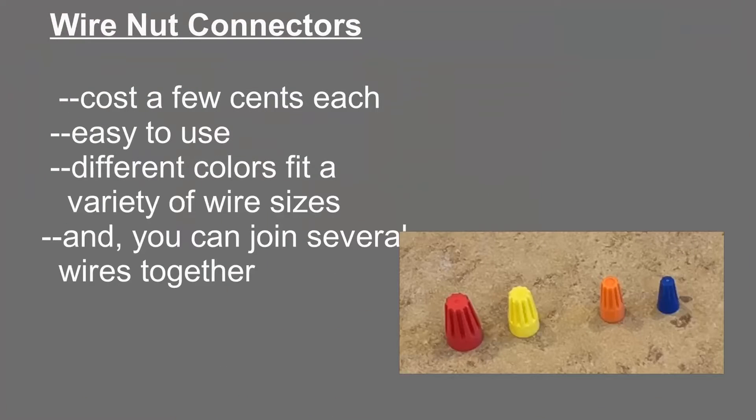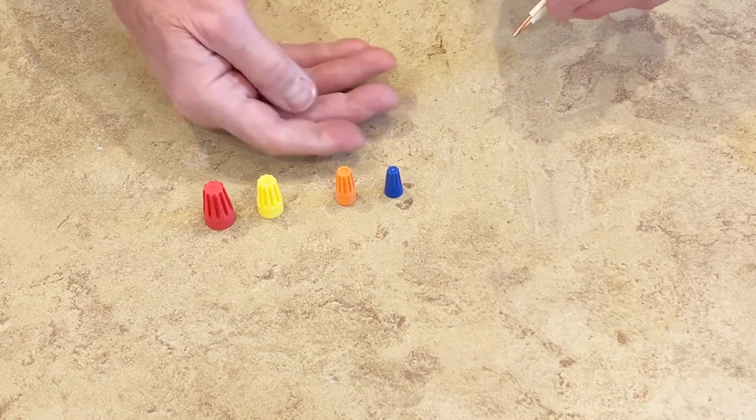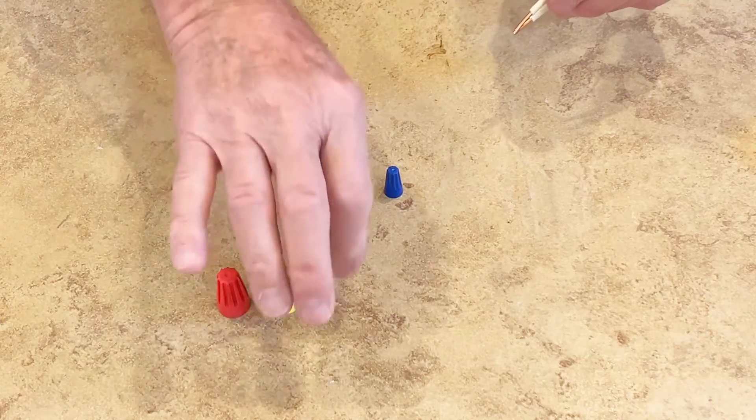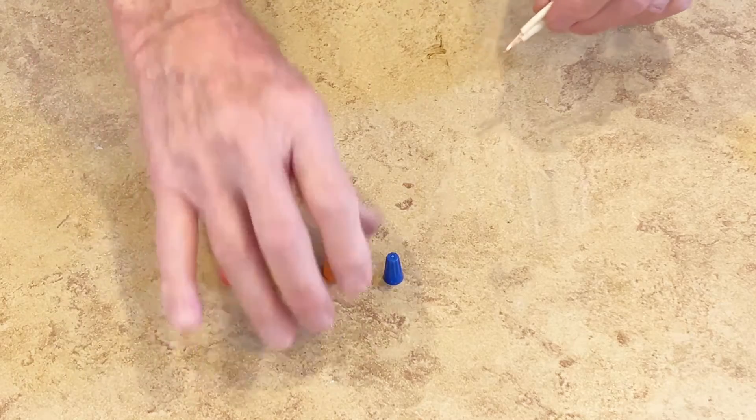Here are several sizes of wire nuts. Again, these only cost a few cents, they're easy to use, and come in a variety of wire sizes and different colors. If you want to, you can join several wires together with them. One of the early ways to attach two, three, or four wires is a ubiquitous wire nut — these are used by electricians regularly.